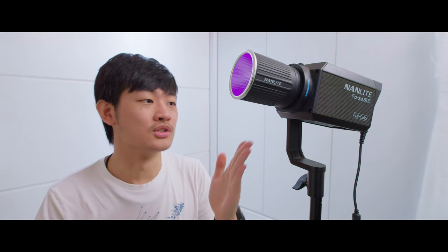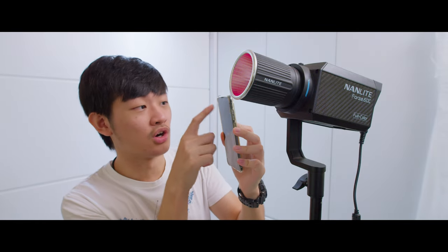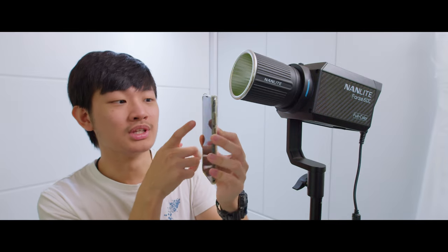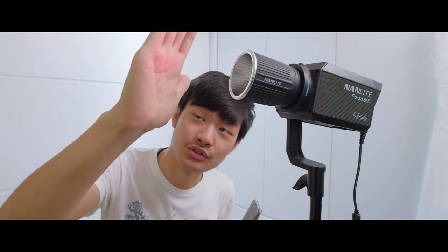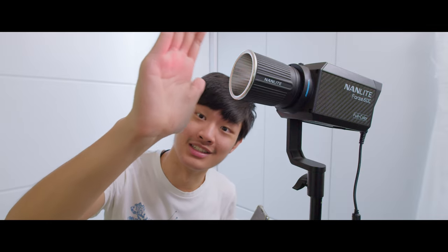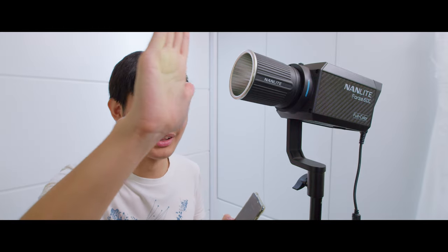There's a cool way to dim this light under 1%. In the effect mode, if you use the Nanlite app in RGBW mode, you can dim the light and control individual RGB values. For example, red at 17 or green at 25 just barely turns those colors on. With the reflector attached, it's really, really dim.